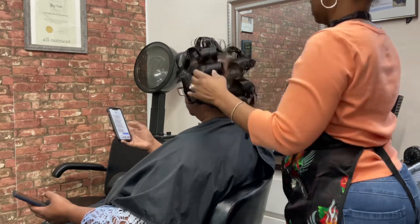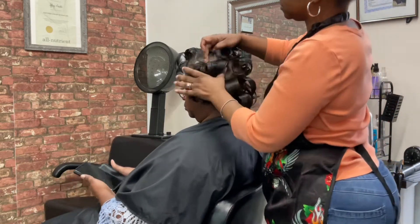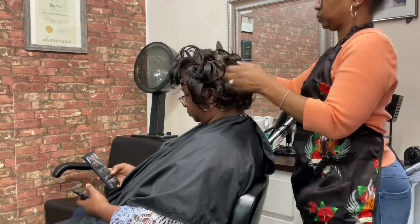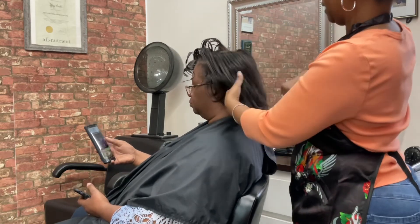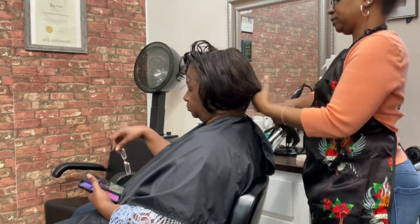I also make sure I retail what they need to keep the scalp moisturized at home. I'm also using the Mesh-Oh two-in-one comb for the comb out.